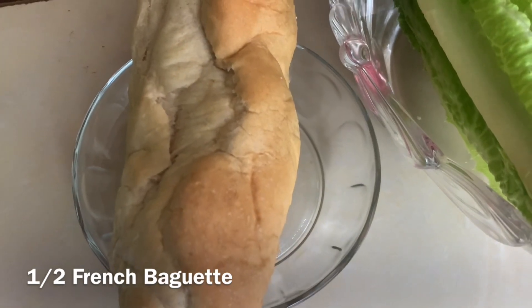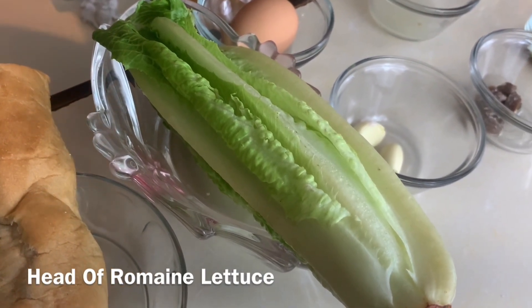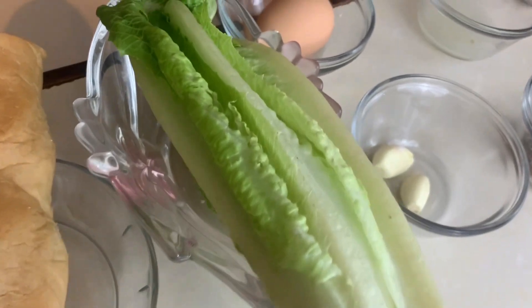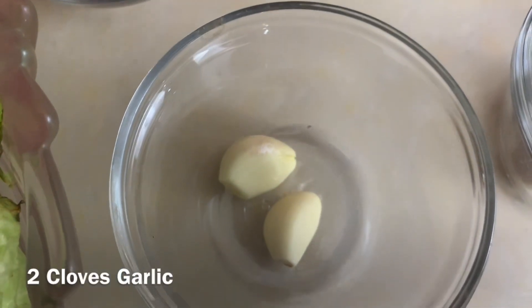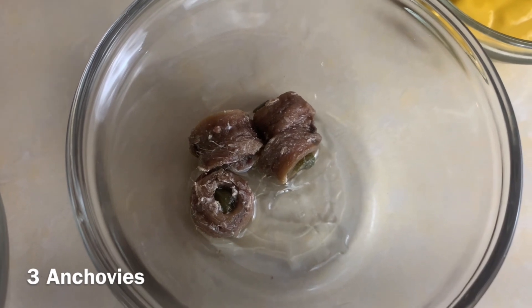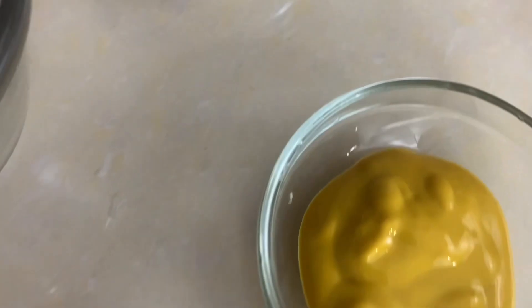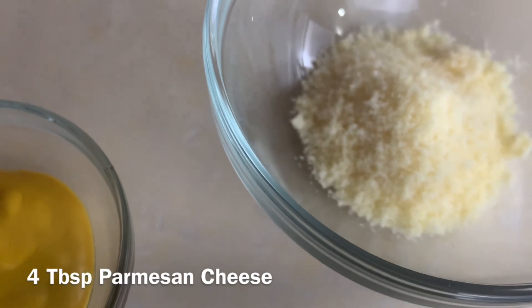If you don't have a French baguette you can use any kind of sliced bread, because we're just using it to make our croutons. One head of romaine lettuce — it's important to use romaine and not any other type because it's robust and great for Caesar salad. We'll be using one egg yolk, two cloves of garlic, two tablespoons of lime juice, three rolled anchovies — and if you can't find anchovies you can use capers as a replacement — one teaspoon of white pepper, one teaspoon of salt, one tablespoon of mustard, and four tablespoons of parmesan cheese.